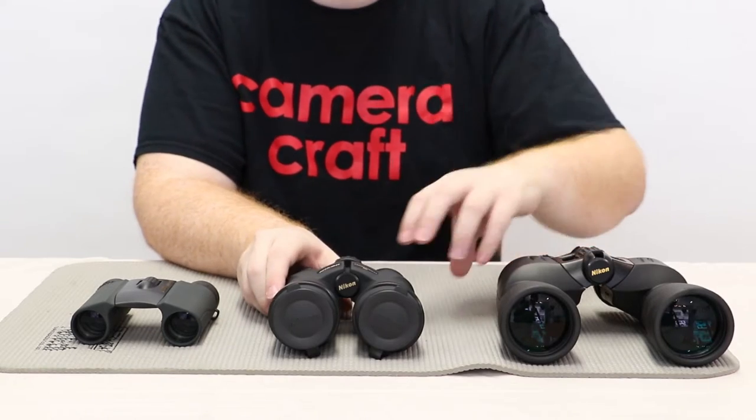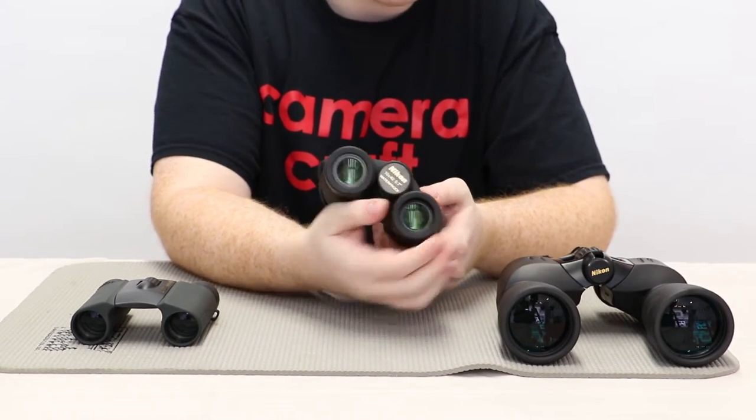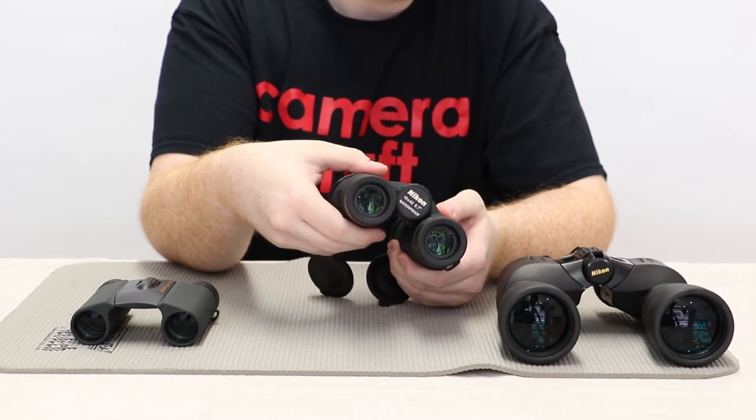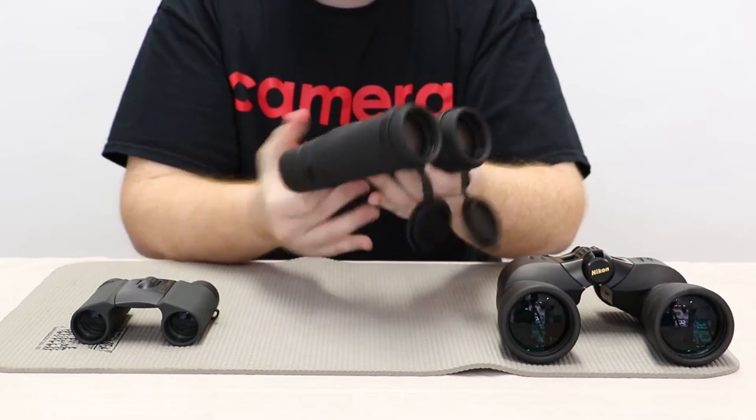Some of these binoculars also come with eye cups, and those allow for a much more customized fit to your eye, much more comfortable, and it just makes your overall experience much better.